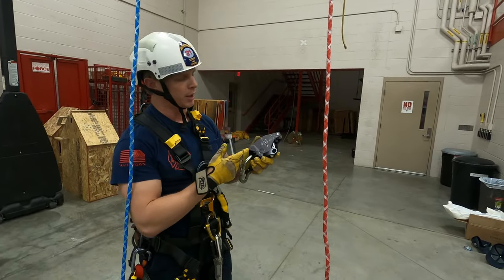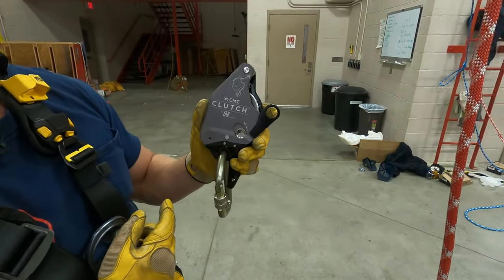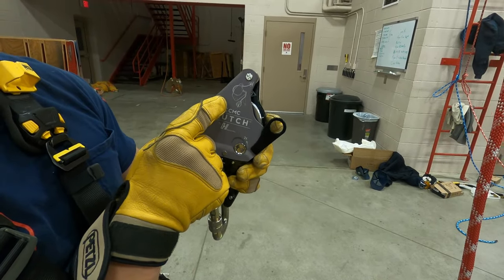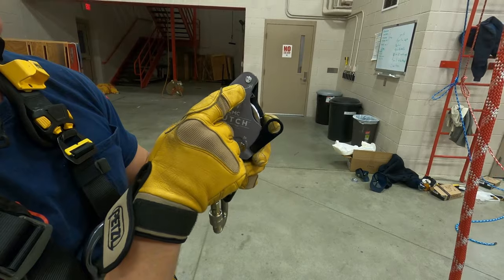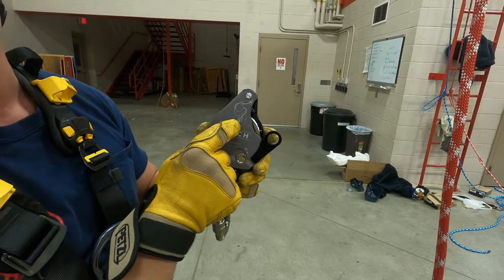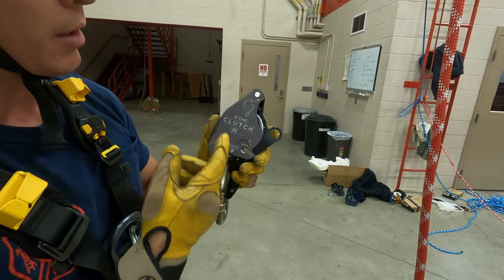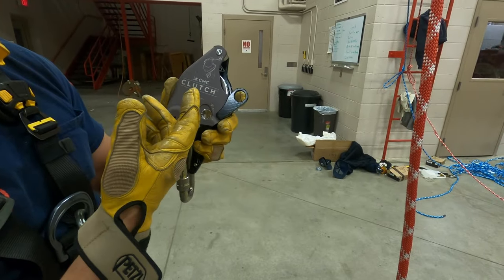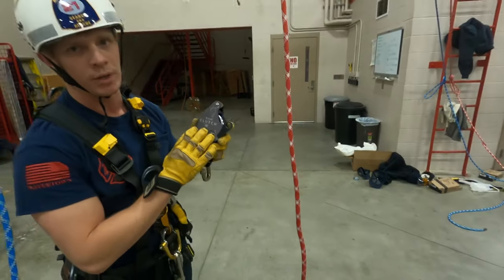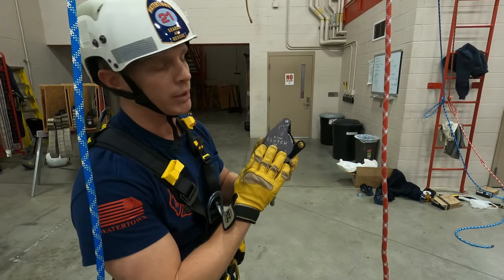Looking at the faceplate, it gives you a visual picture of how to rig it. You'll notice that what's different from the way we rig the ID is that the anchor is always towards the top and it comes down to the tail end out the bottom. That can be easy to mix up if you're used to the ID. I think this is a little more intuitive to use and a little more ergonomically friendly than the MPD was, so this kind of takes the place of both the MPD and the ID in one piece of equipment.